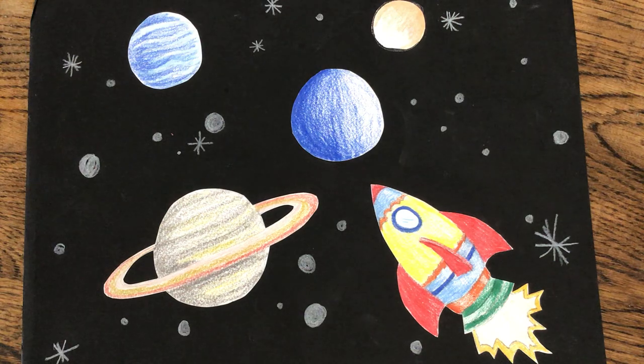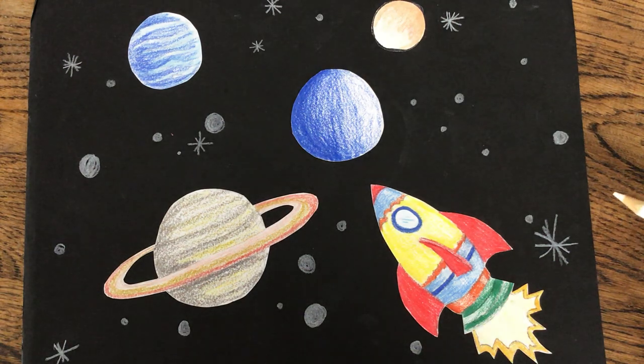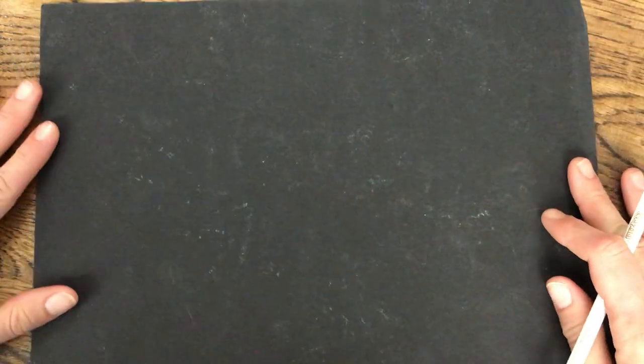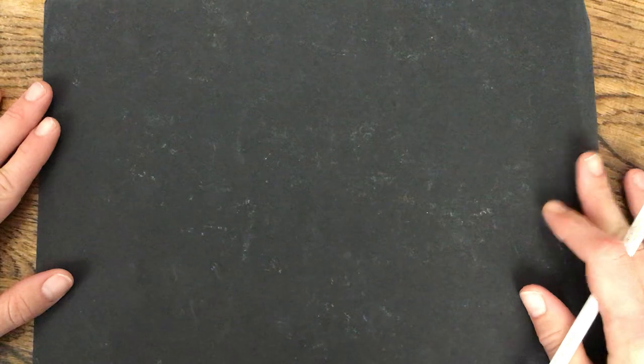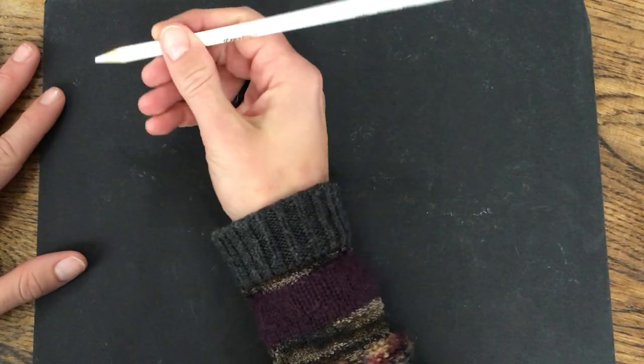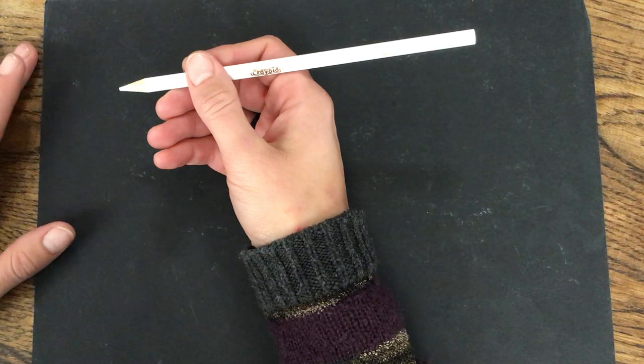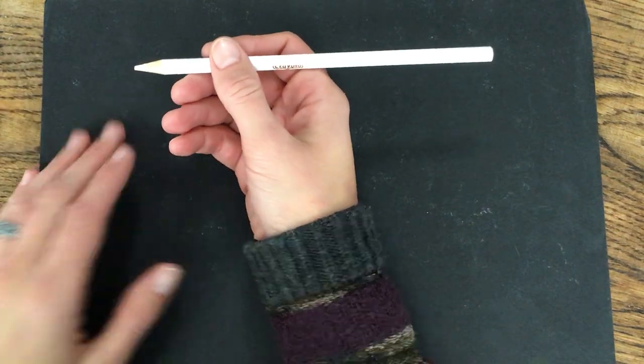But after you're all done with that, the next thing you'll have to do is add stars. Now I want to talk to you about variety — please don't make all of your stars the same. Make them different. You will get to use a white colored pencil or a white crayon, and I suggest that you do because it shows up really nicely on the black paper. And when else do we get to use white?